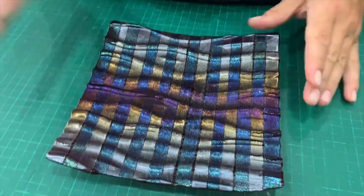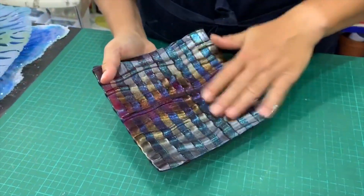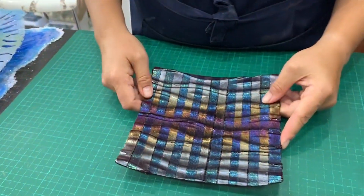As you know from the Bullseye videos, if you do it irid side down you get this lovely kind of matte irid finish, which is beautiful. So here we go and I'm going to show you how to make this.